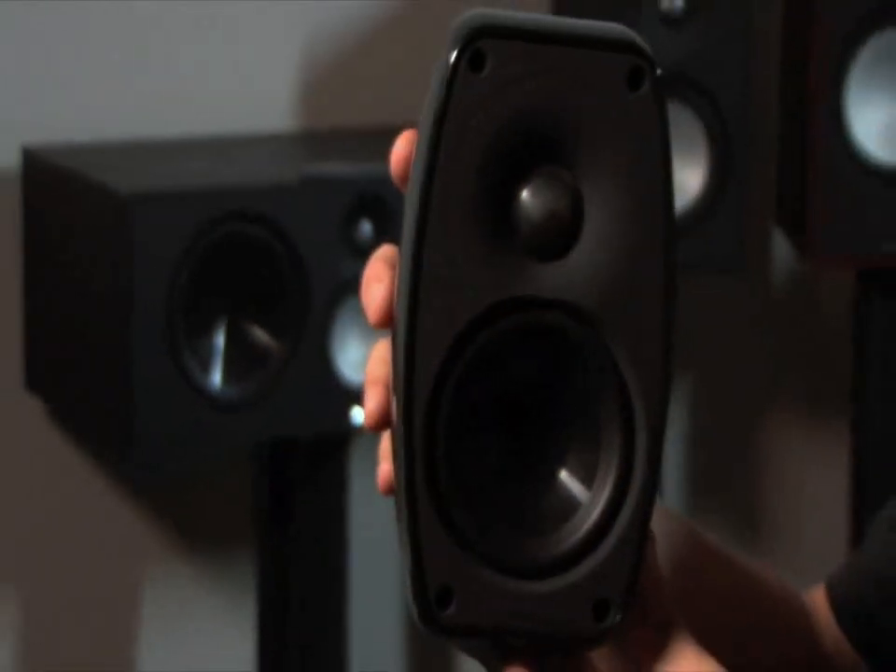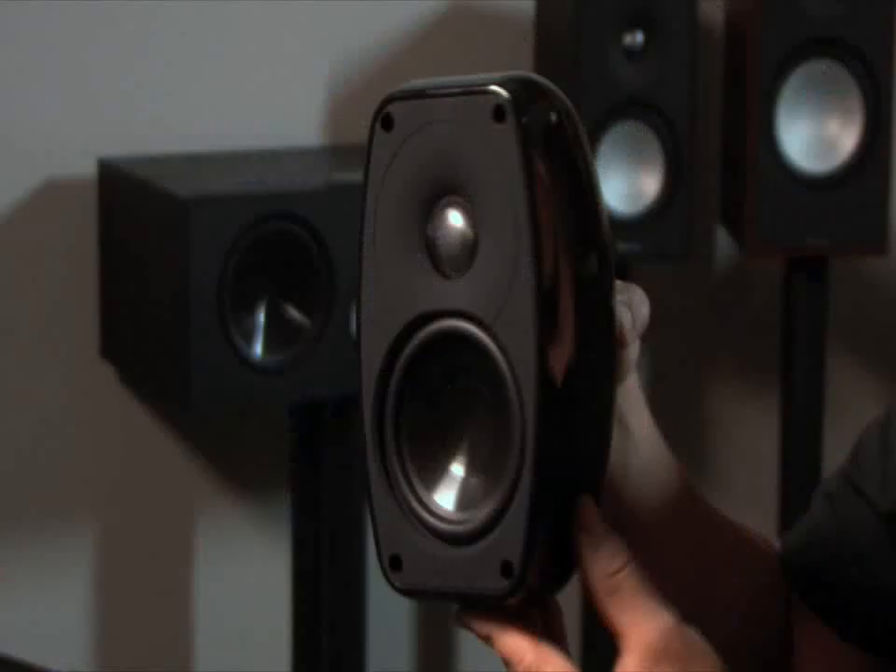We're trying to get the front face very clean. The fewer features you have on the front face, the better it is for the sound. If you look at the Cinema speakers, you can see that the enclosures are curved. It's done on purpose — not just so they look good, but so the resonances are reduced or eliminated completely.